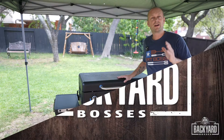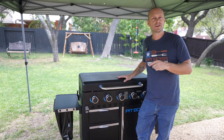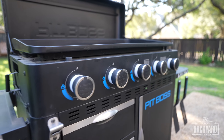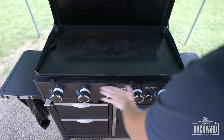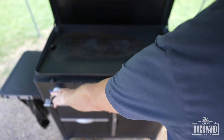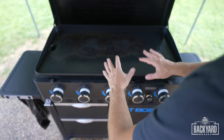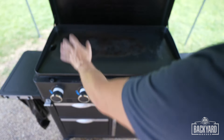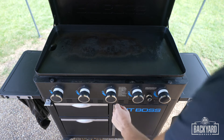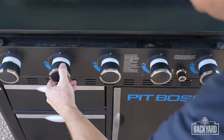Now I'm going to put this back in the refrigerator for probably an hour or two. If you want to make this for dinner, you can do this prep work around lunchtime, and then for dinner it's going to be marinated and seasoned up and ready to go. Our steak has been marinating now for about two hours, so now let's fire up the griddle. For this cook, we're going to turn these three middle burners on high.